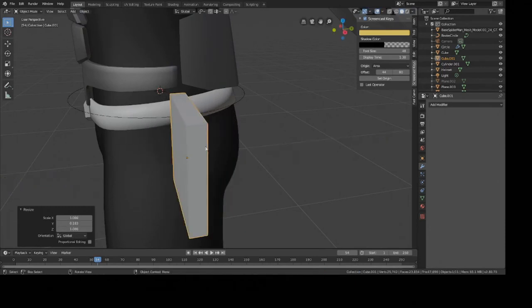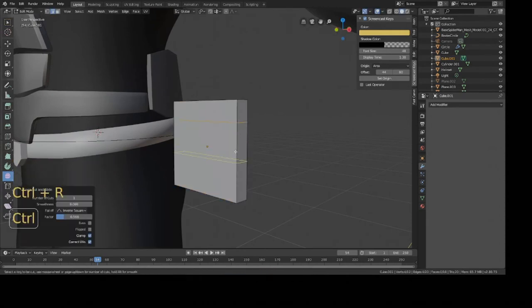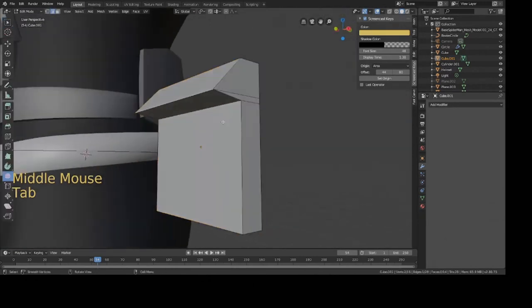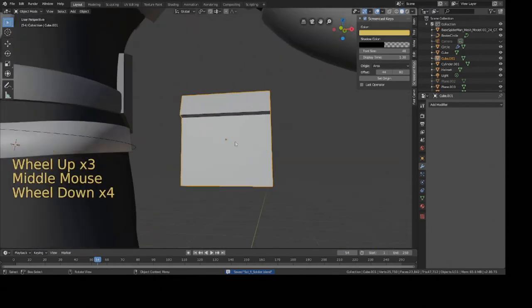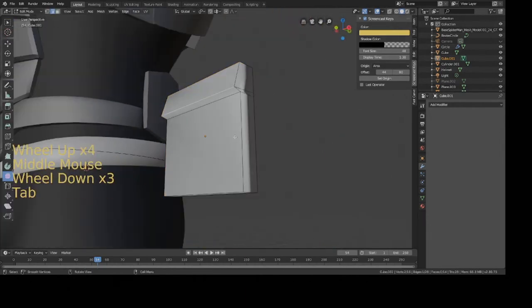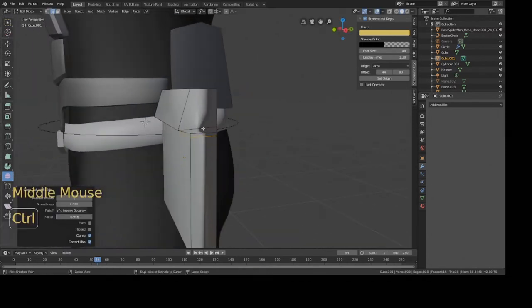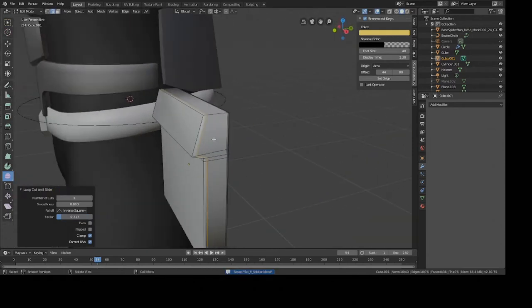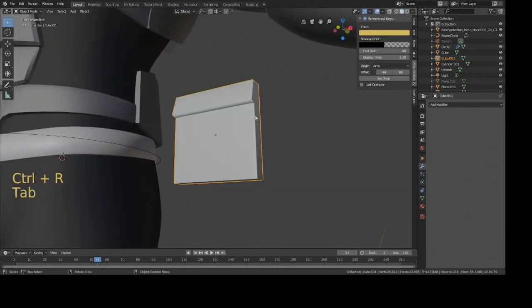Move it out of the way with G then X. We're essentially going to create a strap or a pocket shape. Go into Edit Mode, press Ctrl+R to add edge loops, select this edge and move it forward — kind of like a little pocket for some equipment. Shade Smooth, go back into Edit Mode and add edges to sharpen everything up. Add an edge loop to fix the shading problem — press Ctrl+R, drag it where you want, left-click to finalize. Add one more edge loop and that looks pretty good.